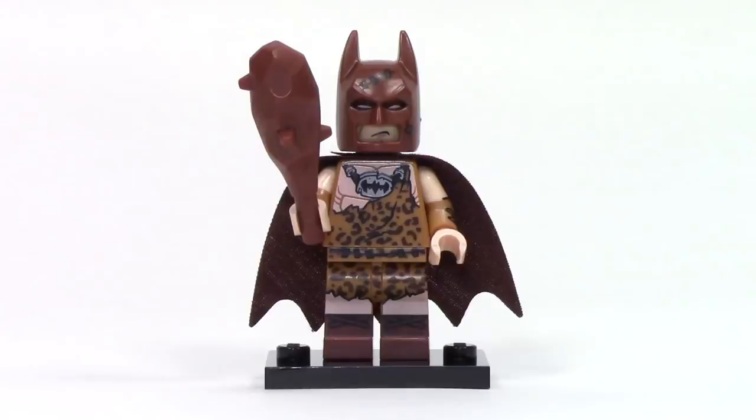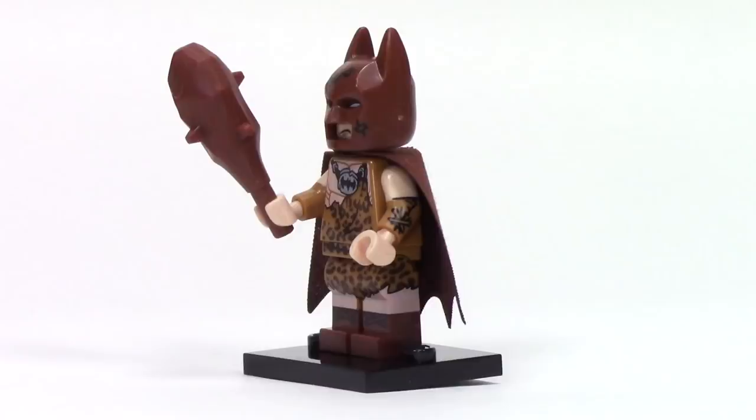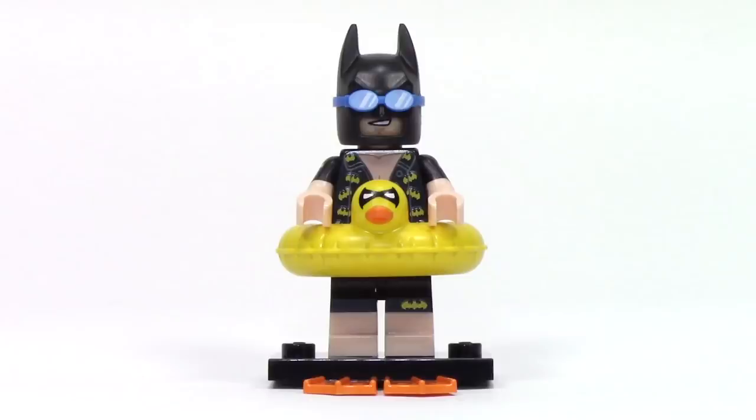Next up, we've got Clan of the Cave Batman. This is a caveman style Batman with a really nice leopard print fabric that continues from the torso onto the legs. This is a brown version of the cowl and it features a stitched up detail. From the side, we can see the dual molding on the arms and legs with great printed detail. His main accessory is a large club, and from the back we can see a brown version of the Batman cape.